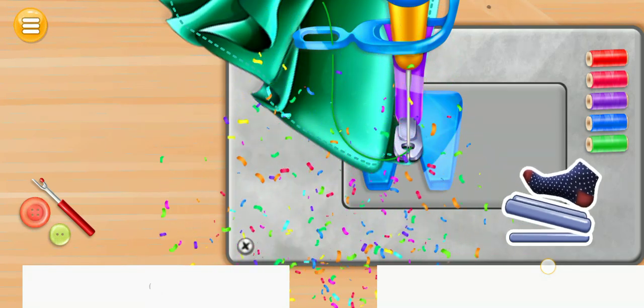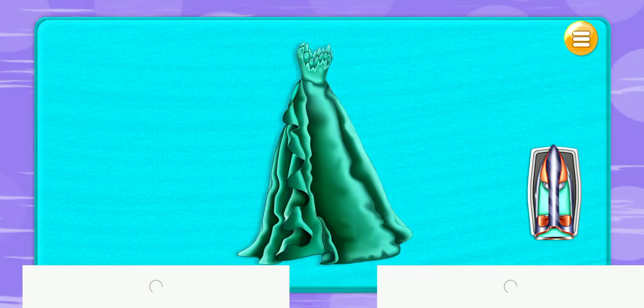How amazing! Drag the iron and slide it over your clothes to iron them.